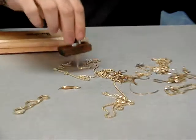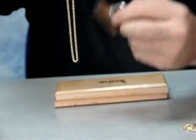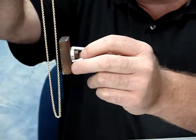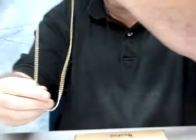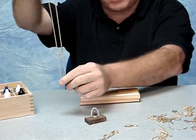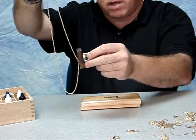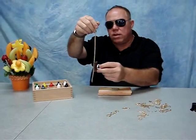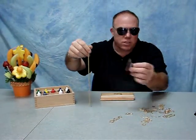If it sticks to a magnet, it's not going to be gold. This piece is sticking to a magnet. What you want to do is hold it up, and if the magnet pulls it at all, that means it's not real gold. It will pull on the clasp because the clasp has metal springs in it in order for it to work, so it will stick on the clasp, but you're not going to worry about that. You're going to worry about the rest of the necklace or bracelet or whatever you have. If the magnet doesn't stick, chances are it's going to be real gold.